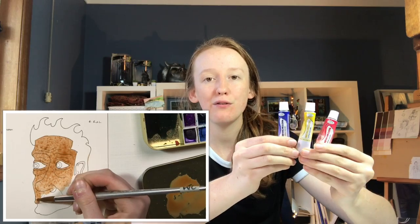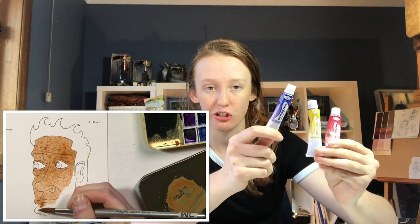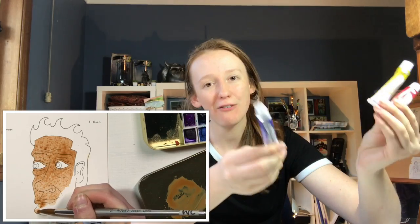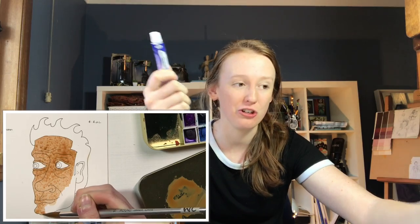To start off I've got the very first watercolour paints that I ever bought — these Royal and Langnickel watercolour tubes. These retail for $24 in a 24 set, so about a dollar a tube, and they're from Spotlight. I actually had a 30% off coupon so I didn't even pay a dollar a tube.